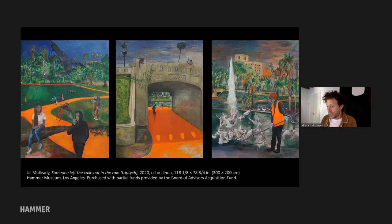It seems important to dwell on the connotations of cake given the title of Jill Mullady's painting, Someone Left the Cake Out in the Rain, and its depiction of Los Angeles' fabled MacArthur Park, seen from the second story window where the artist painted it in the months leading up to the installation of Made in LA 2020, A Version at the Hammer.